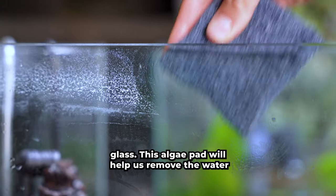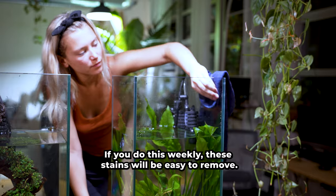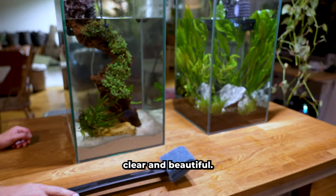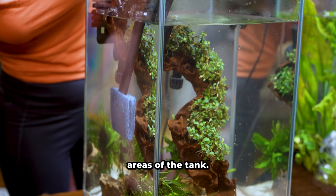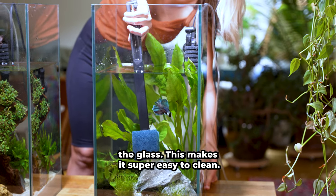Let's clean the aquarium glass. This algae pad will help us remove the water stains from the glass — if you do this weekly, these stains will be easy to remove. This will make sure the tanks are super clear and beautiful. This algae scraper will help us in those lower surface areas of the tank where it's common for algae to build up along the glass. This makes it super easy to clean.